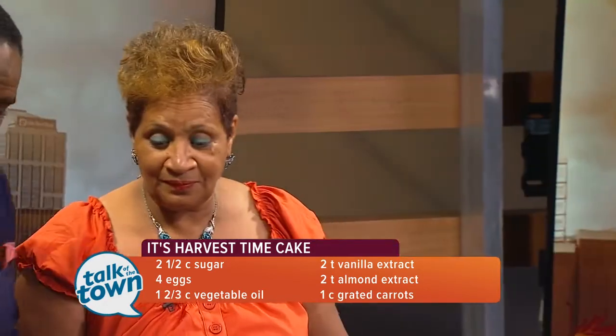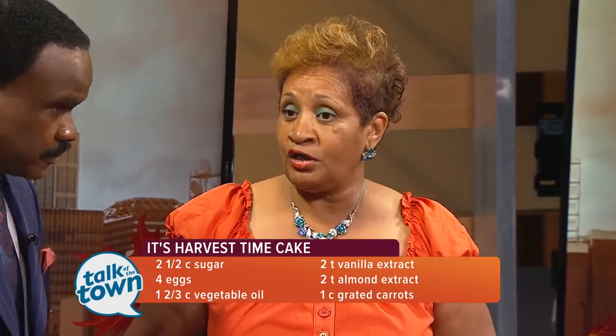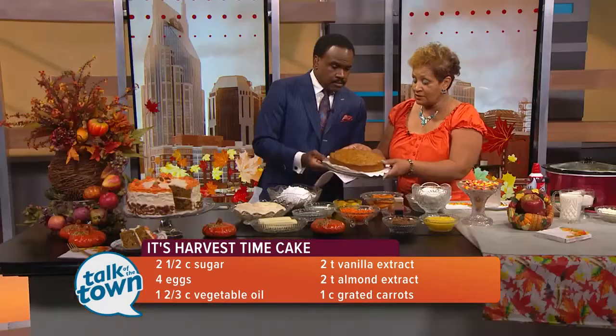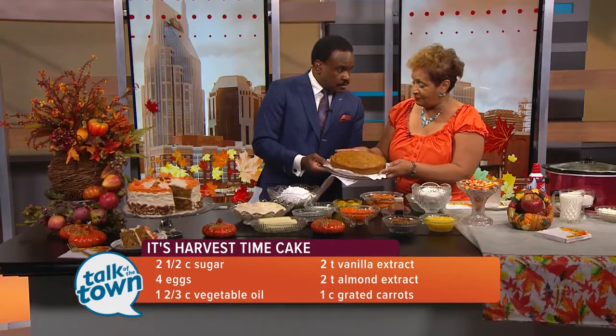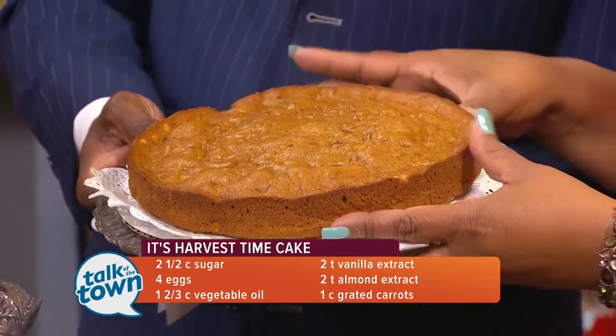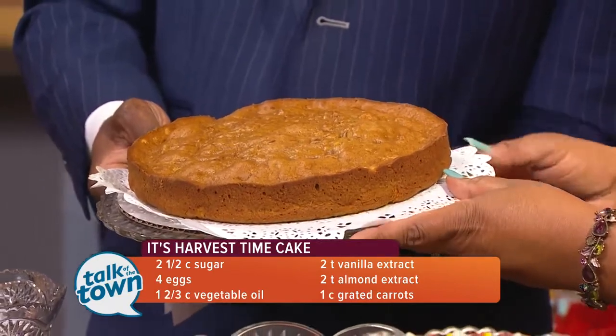So we get this all together — how long are we going to cook it? We're going to cook it for 30 to 35 minutes in a 345-degree oven. This is one that was baked without the icing on it, so you can see all the good nuts and everything right in there.